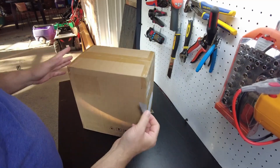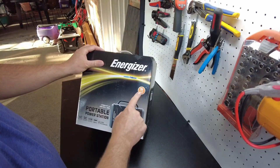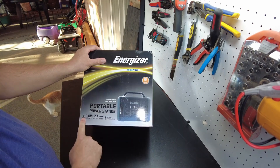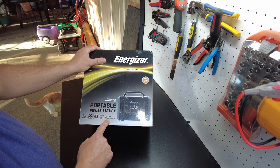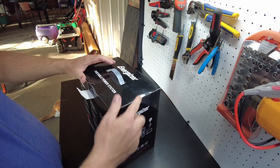Today we have a power station — let's open it up. Energizer. All right, what do we got here? We got a 320 watt-hour battery and a 300 watt inverter, AC output, DC output, USB, USB-C with ultra-fast charging, and it looks like it can take solar. Okay, well let's open it up further.